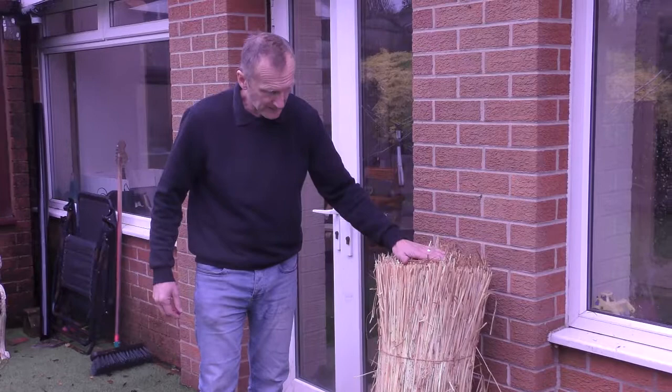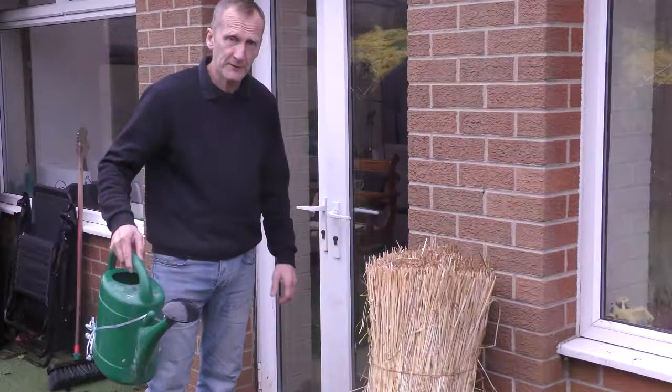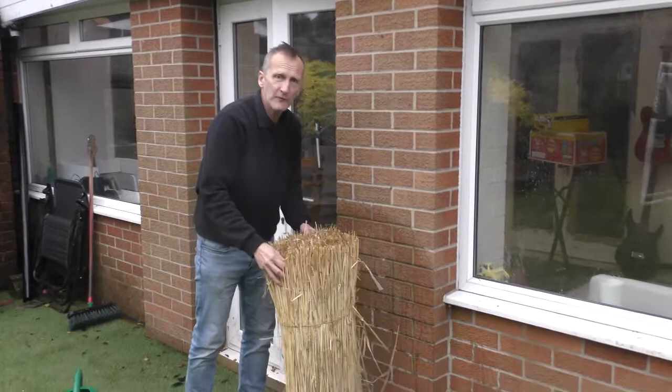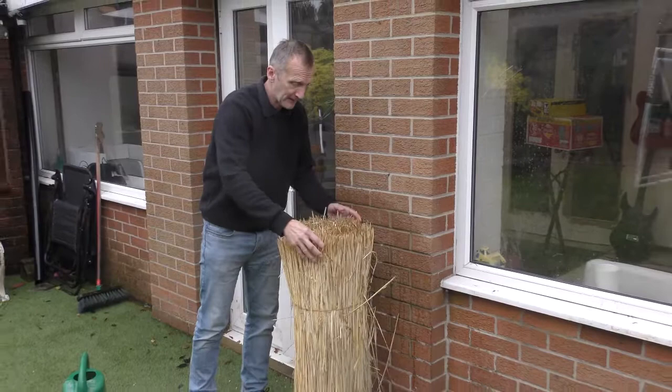What we're going to do is just water the top. You can flick it over if you're good with a bucket, but I'm just going to use a watering can with a rose. The reason for that is the water will run down the bat and just soften it up a little bit for when I do the thatching.